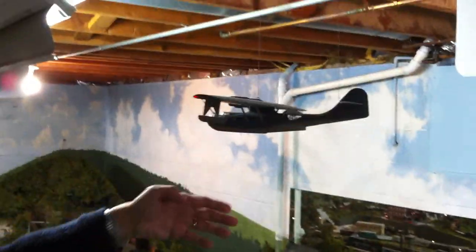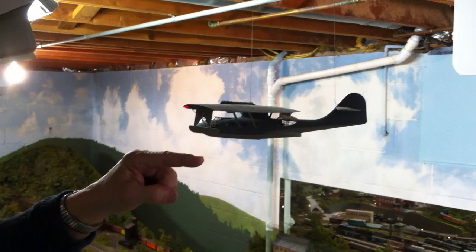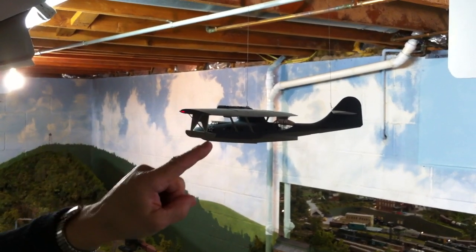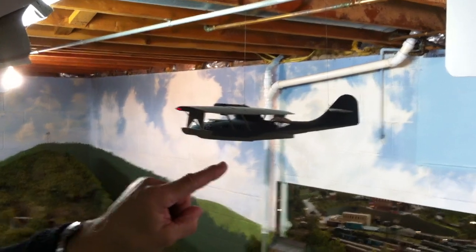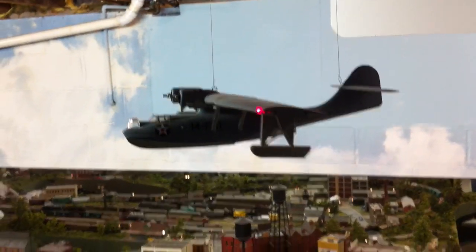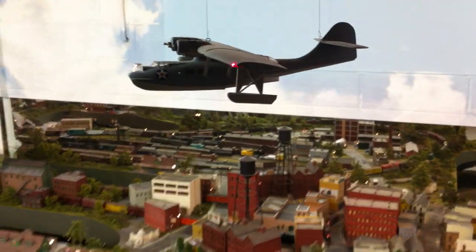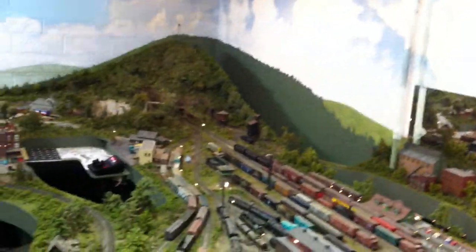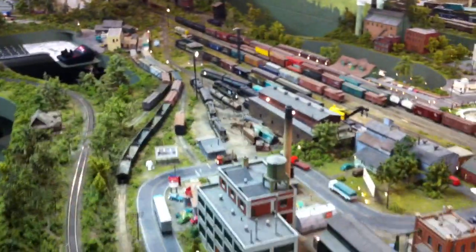I discovered all kinds of things. For example, in real life, this stabilizing outboard pontoon actually flips up and becomes the wingtip in flight. I never knew that. It's a World War II plane — a patrol bomber, the PBY. I didn't like it at first because it seemed too old-fashioned and clunky, but it has so much character.